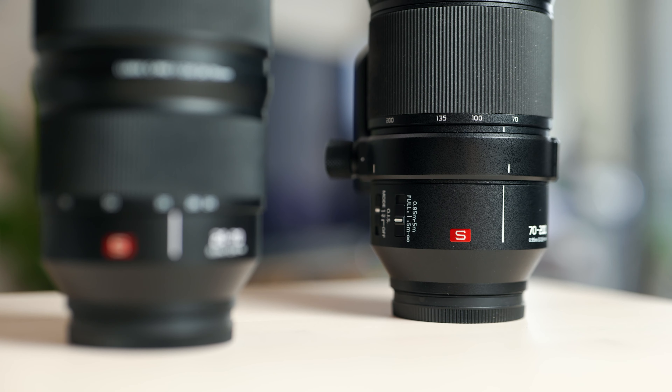The process to update a lens is exactly the same. All you need to do is make sure you have no other firmware left on that SD card, add the lens firmware, and follow the same process.